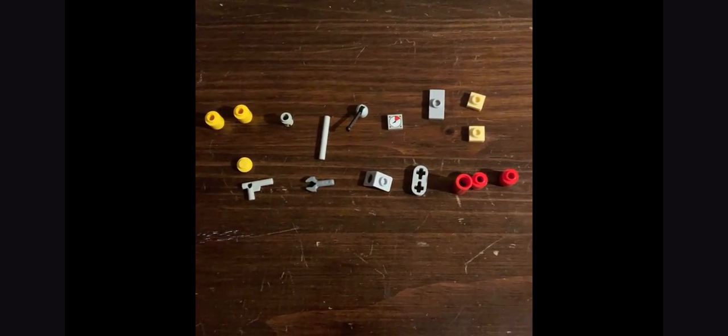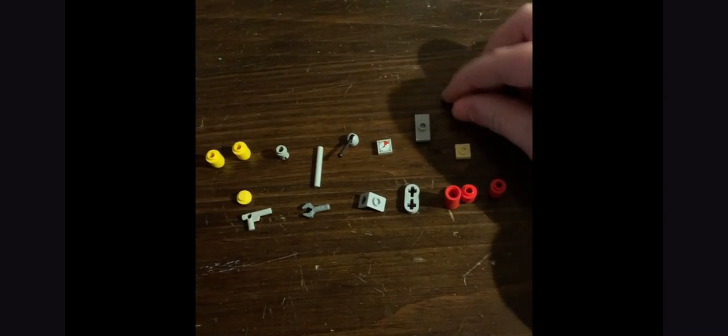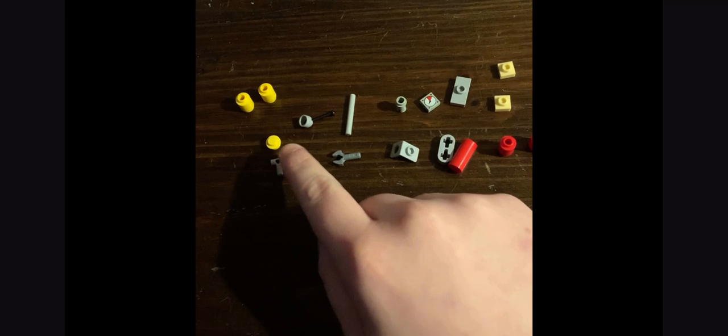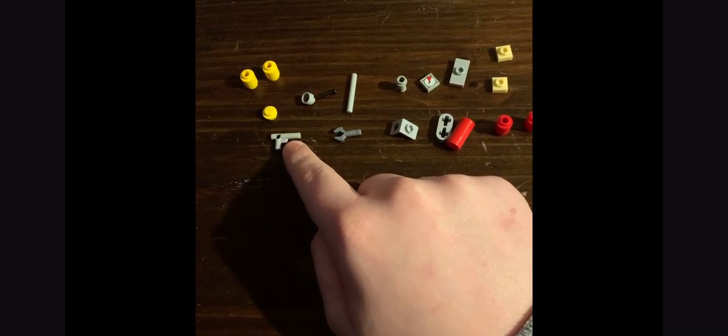These are the pieces you need to build this. You want tan one-by-one plates, a jumper plate, a light gray jumper plate, a one-by-one tile with a gauge imprint, one of these — I think they call it a joystick piece — and two yellow cylindrical one-by-one circular pieces with no hole. You also want the gun piece and the old gun piece.